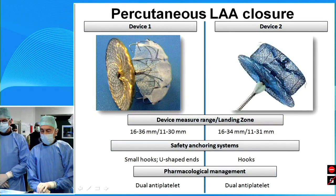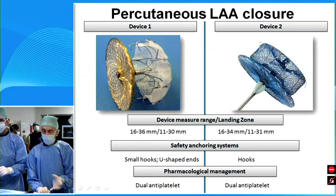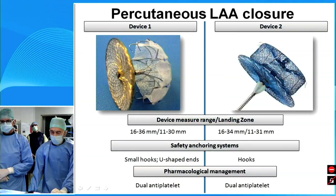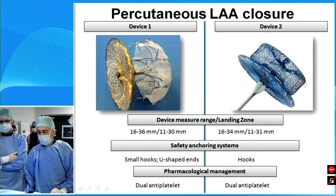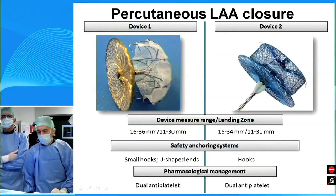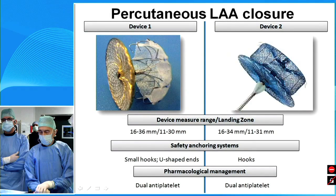As far as the anchoring systems, in device one you have two components: the small hooks at the most distal portion, and the umbrella. When the umbrella is fully open, we have tiny shaped ends which are intended to be atraumatic, not promoting any tissue lesions in the left atrial appendage, but just engaging the trabeculation of the structure. While in device two, we have just 10 hooks positioned at the lobe of the device. When positioning is done, dual antiplatelet therapy has to be kept for at least 45 to 60 days.